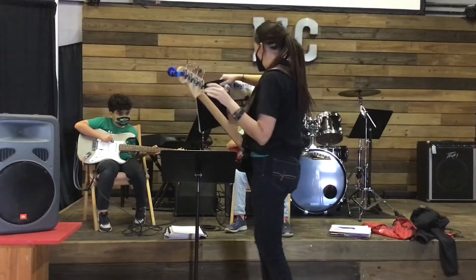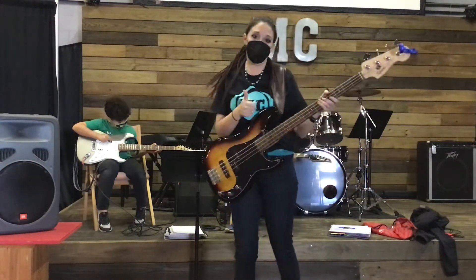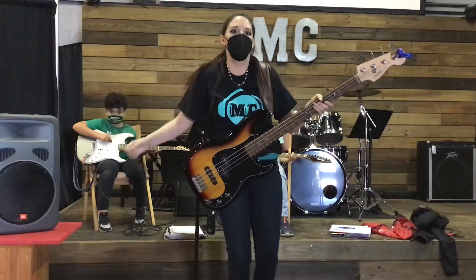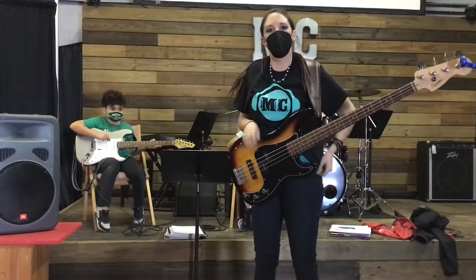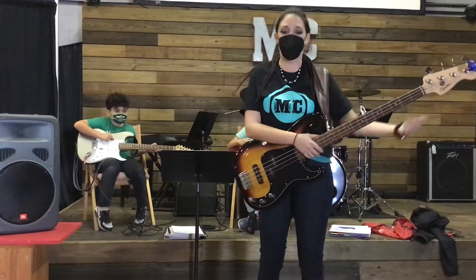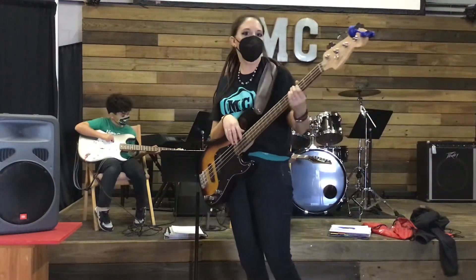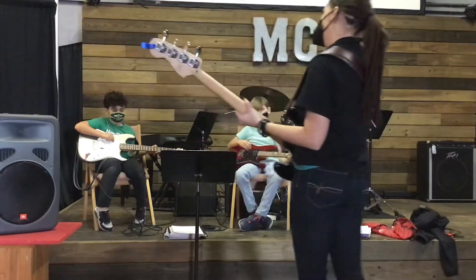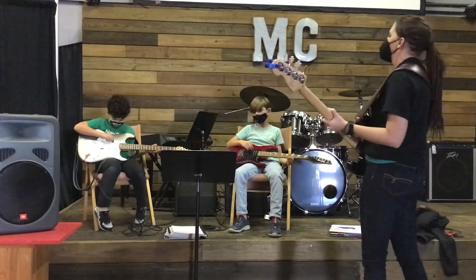Today went really well. We only touched on the electric guitar because it was the first day of class. Next week we will either rotate to a different instrument as a group or stick on electric guitar to learn the chorus part — it's kind of up to the band at that point. All right, you guys ready? One, two, three, four.